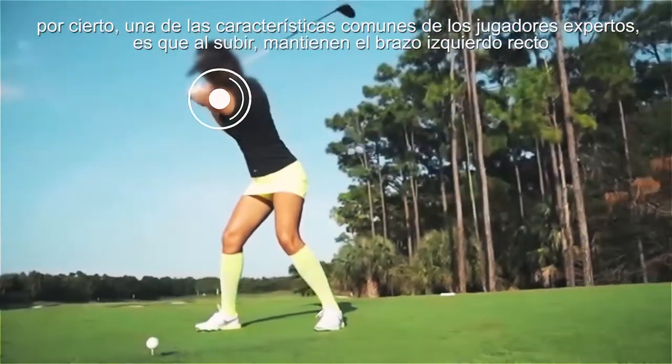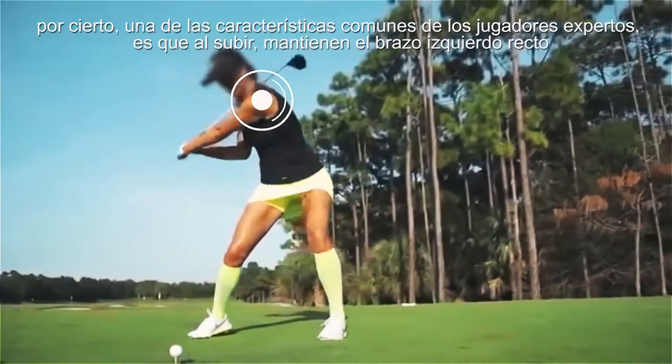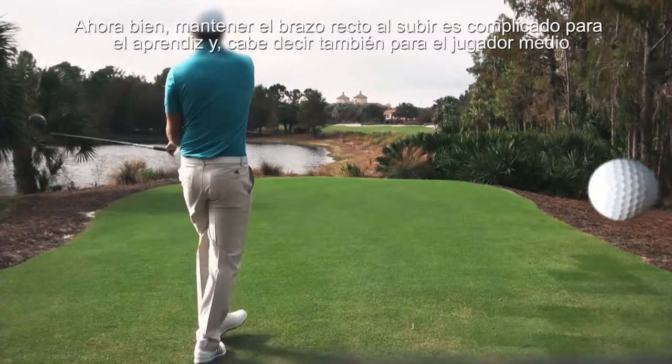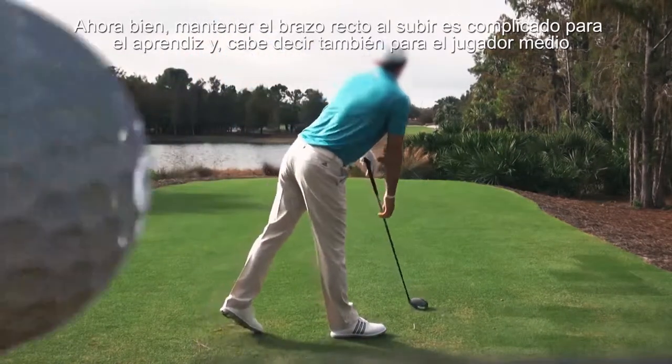By the way, one of the common characteristics of expert players is that during the swing they always keep the left arm straight. Keeping the left arm straight when swinging is difficult for the apprentice and is also true for the average player.